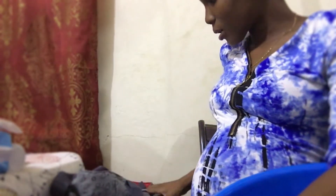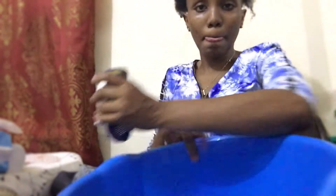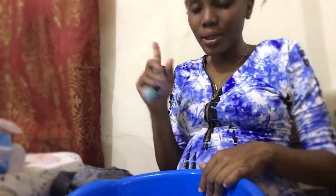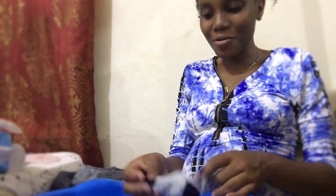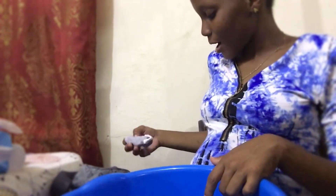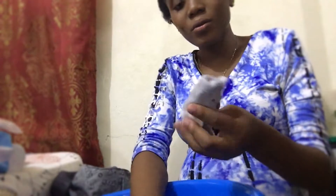I put two socks in the basin as well. Here are the baby socks - two of them. These will go on his hands and feet.